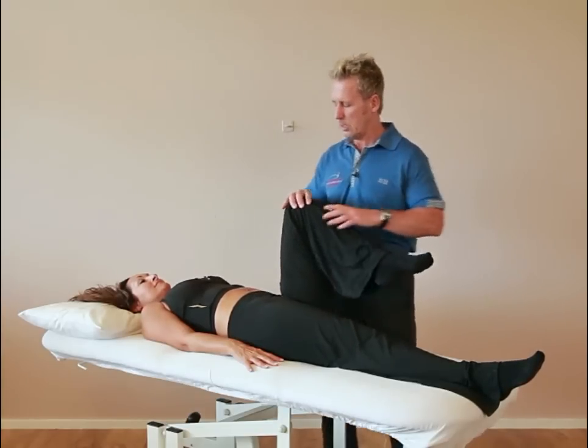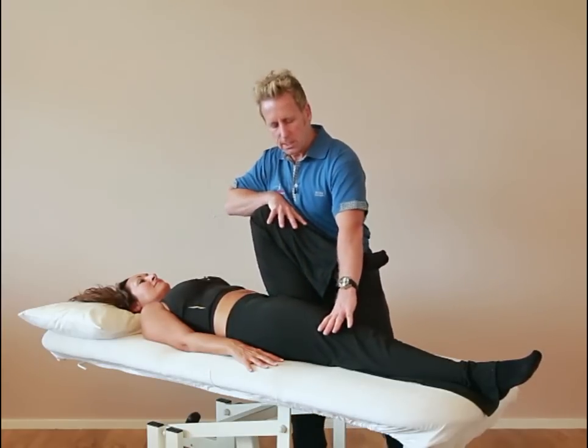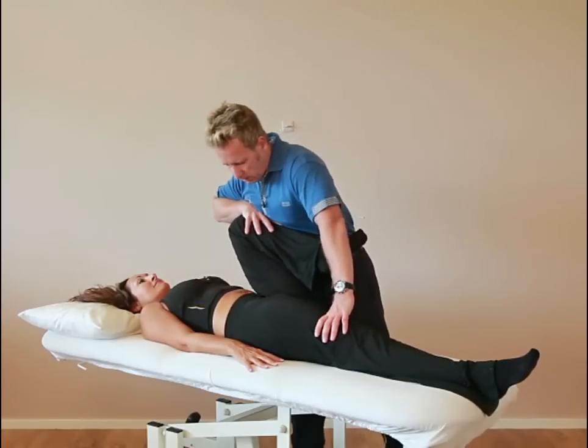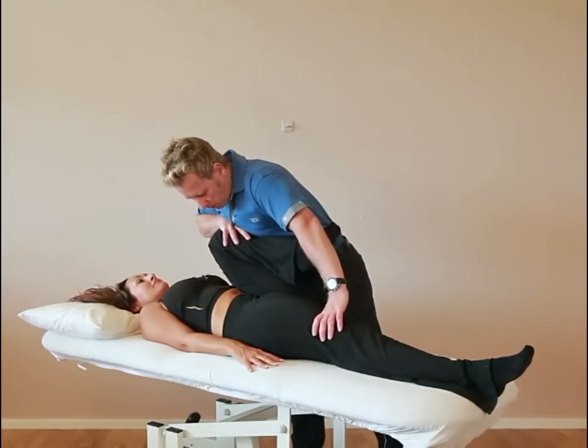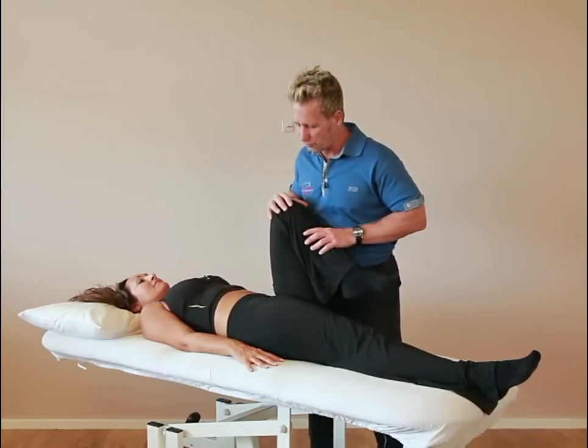From this position we can assess flexion. If I hold on to the knee and stabilize the opposite side and slowly lean in, I'm looking for about 135 degrees with no resistance to the motion.